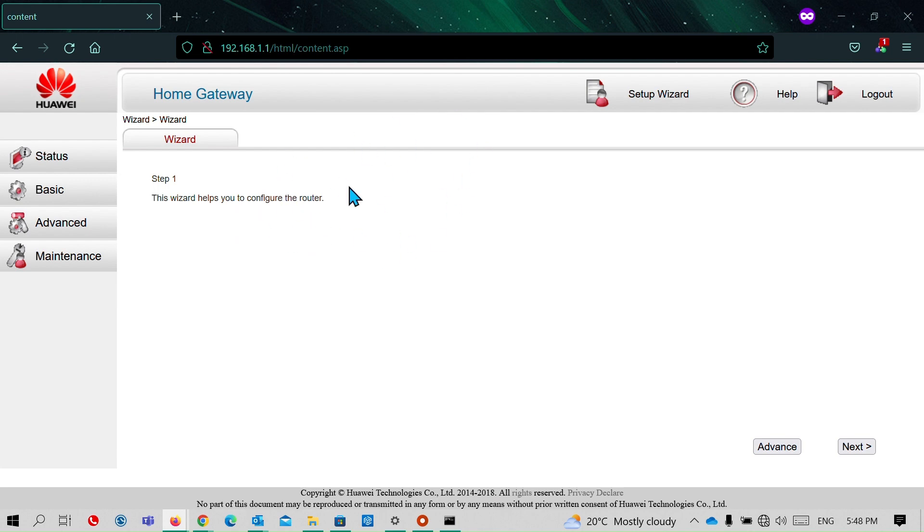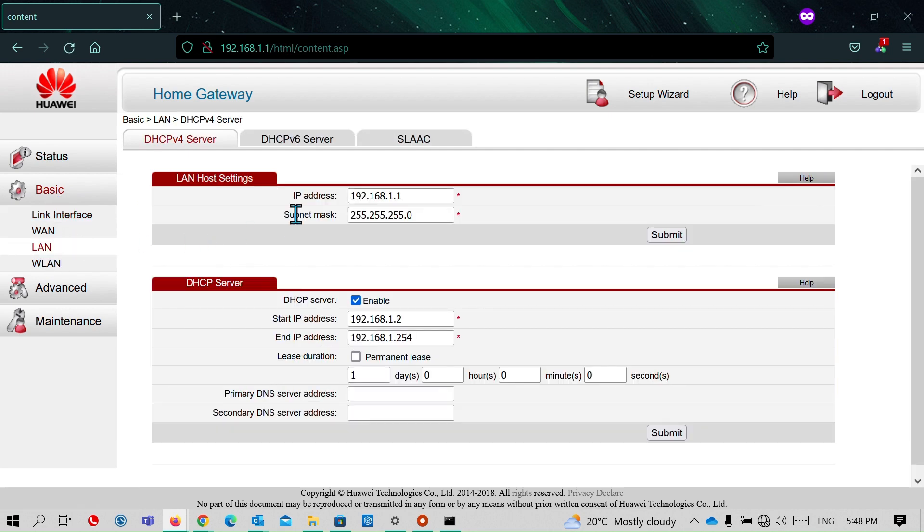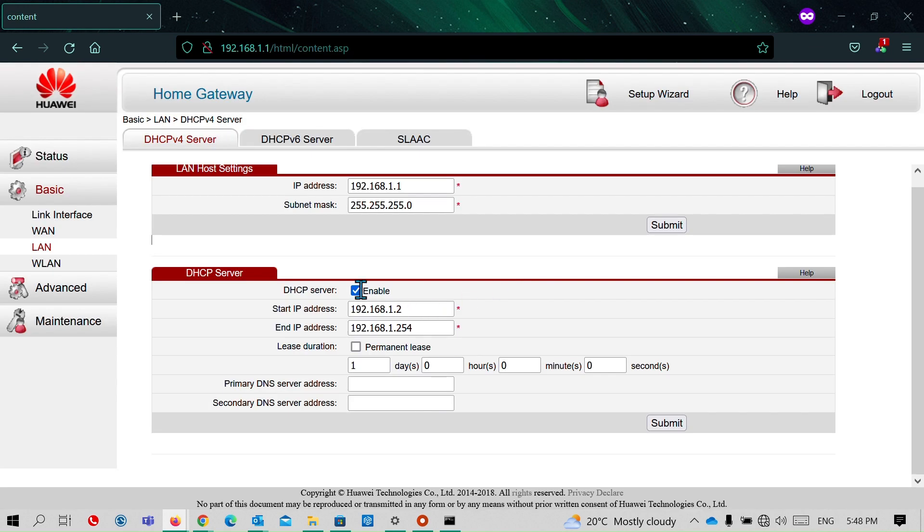I am now in my old router dashboard. Under basic settings and LAN settings, the old router is also using the default gateway address 192.168.1.1 — the same as my new router. Both routers are also running a DHCP server. I need to disable the DHCP server on my old router so it won't conflict with the DHCP server of my new router. I will disable it from here.